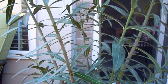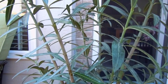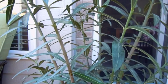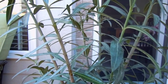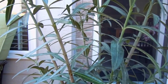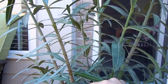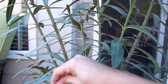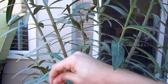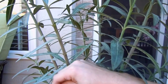Scale insect is an interesting little devil: the mother lays the eggs, the eggs hatch underneath the shell, the babies eat the mother, and then they scurry off to find their own home. At that point, when they're scurrying off to find a new place on a leaf, that's when you can get them with insecticidal soap — their bodies are soft and they haven't created that hard shell yet.